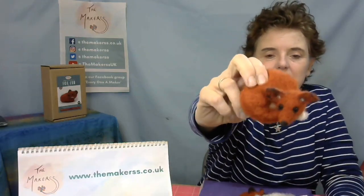Hello everybody, Steffi here from The Makers. We're here to make a fox cup together — a little curled up fox cup from our fox cup kit.